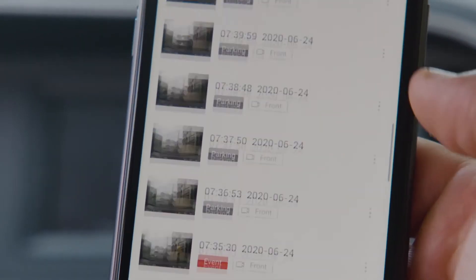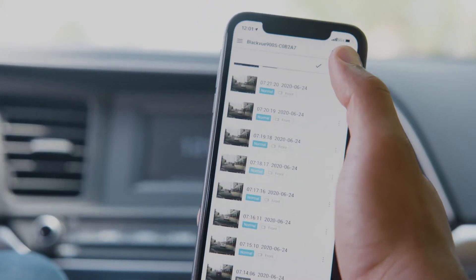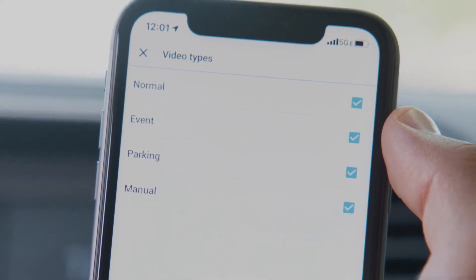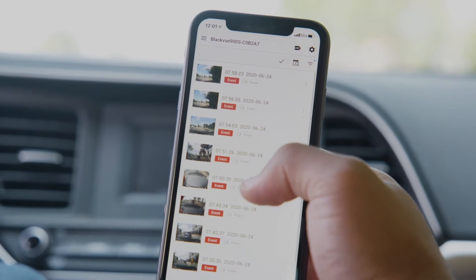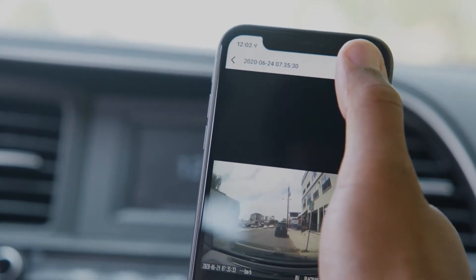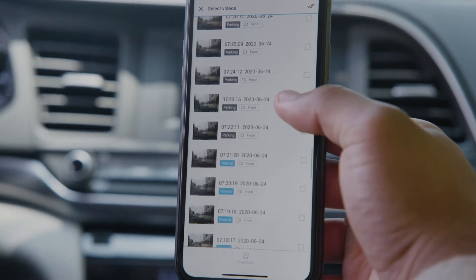Here you can browse through the video stored on your BlackVue's micro SD card. Filters let you display only the videos that are relevant to you. For example, if you're looking to review an impact incident, the event tab will contain those videos. You can download individual clips or quickly download multiple videos at once by using the check icon.